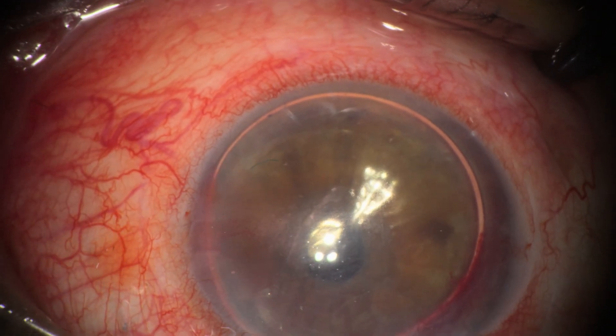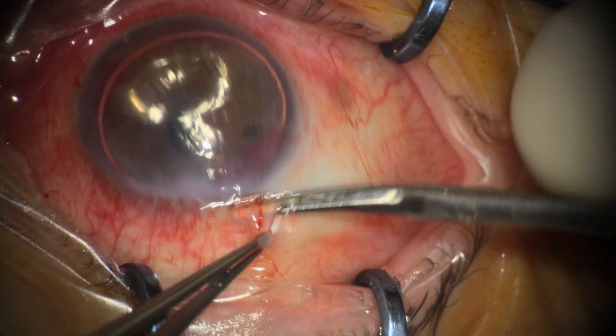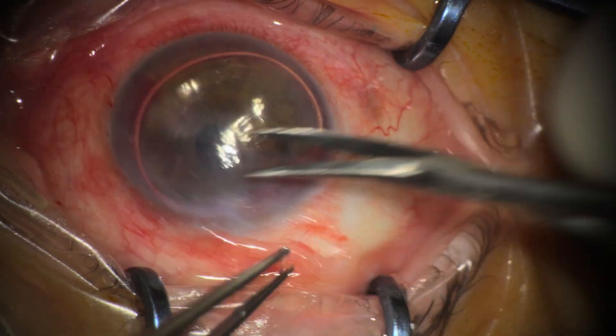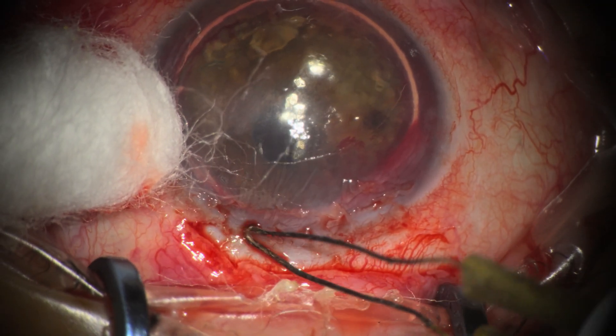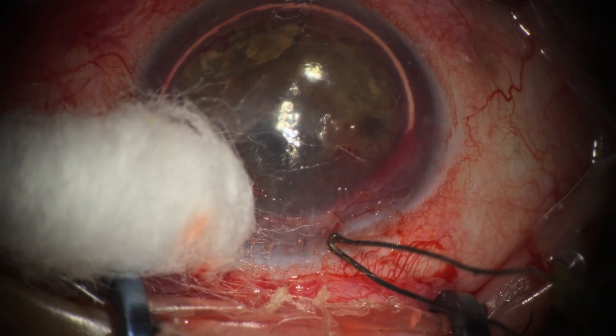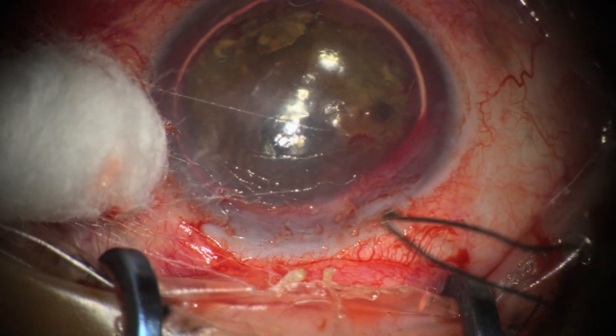We're also opening up the old SICS wound to apply cautery and inject an anti-VEGF agent to try to prevent recurrence and regrowth of the neovascularization.